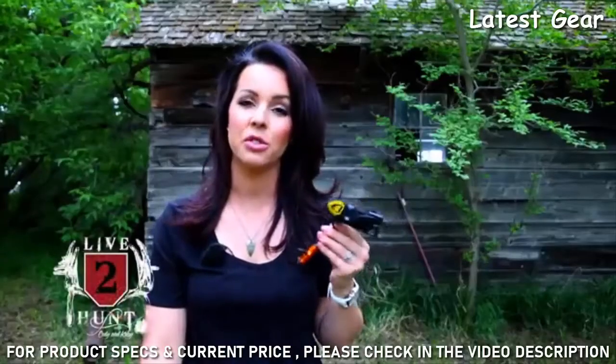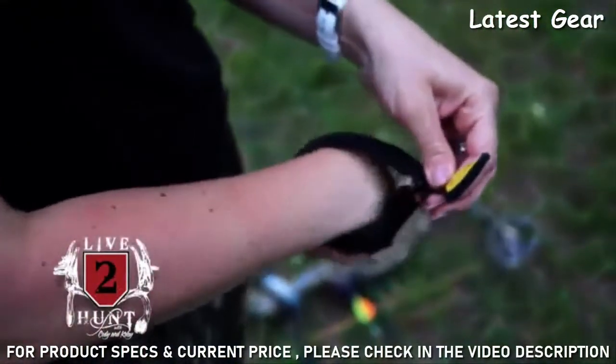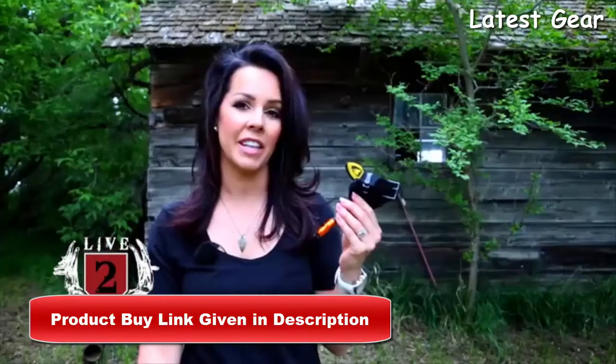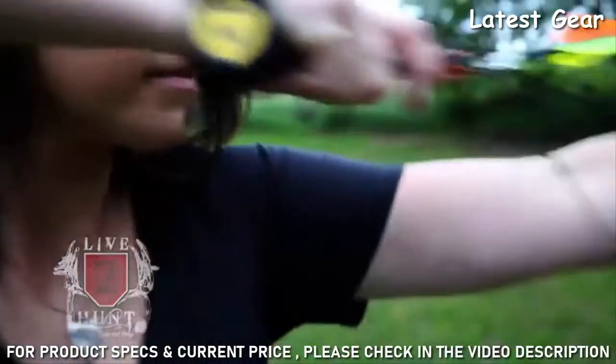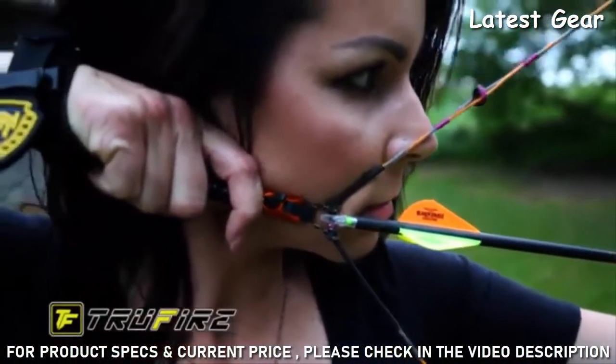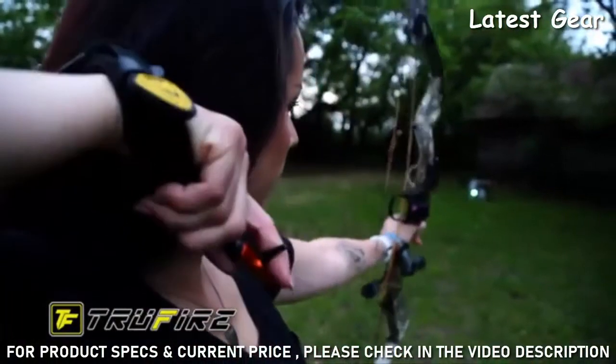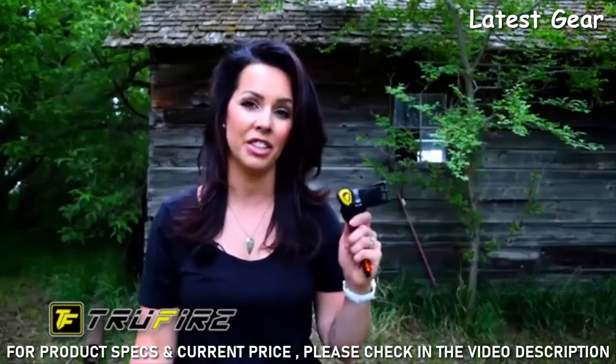This is the release I shoot — it's the TrueFire Spark, and it's designed for ladies or youth shooters. It has a really slender, slim design, which is one of the things I absolutely love about it. When I'm shooting my bow at full draw, I don't even feel my release on my wrist, and that's the way it should be. Everything should be smooth and natural, and that is why I shoot TrueFire releases.